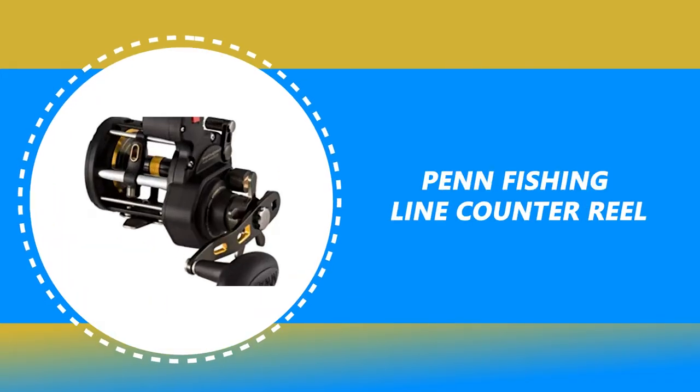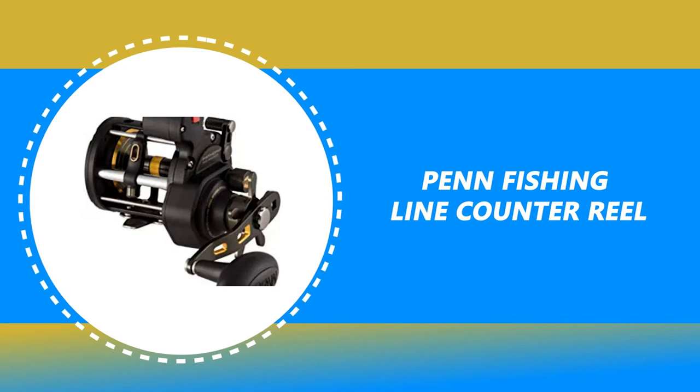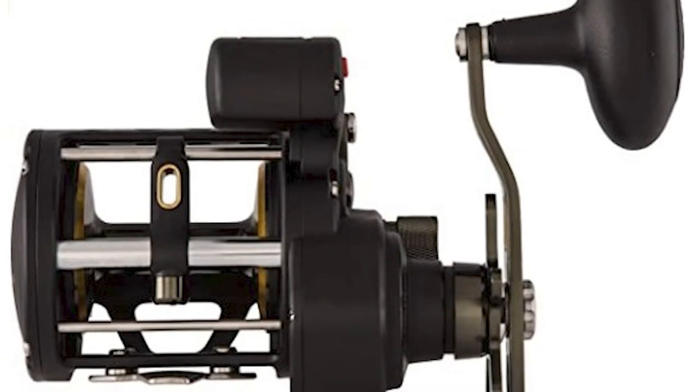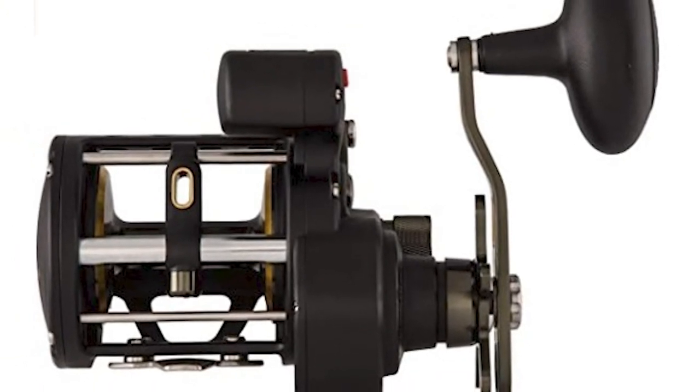Number 7: Penn Fishing Line Counter Reel. This reel delivers exceptional trolling performance whether you're skirmishing with stripers just offshore or trolling for a trophy salmon in deep waters.